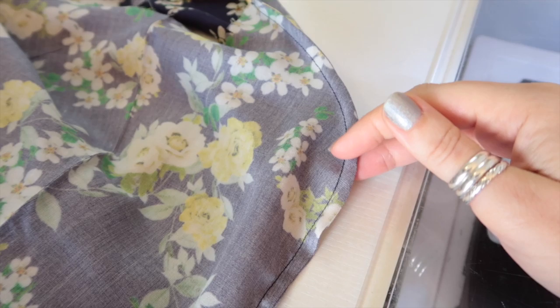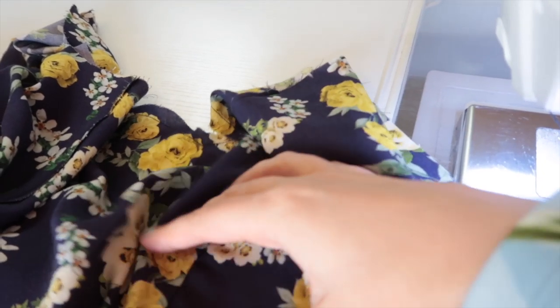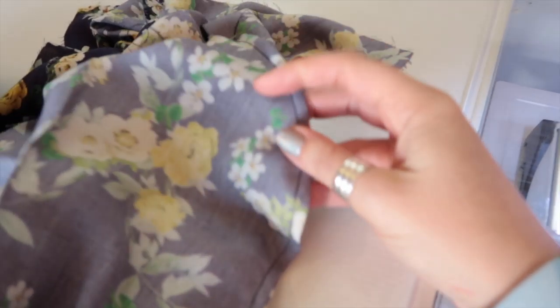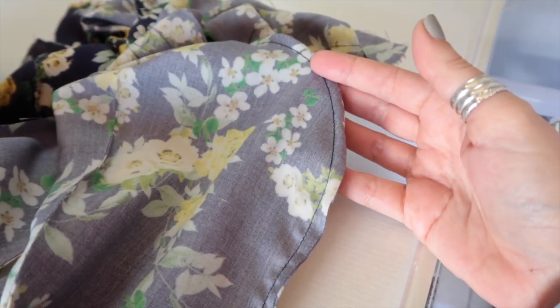I've sewn my seam at a quarter of an inch, which has enclosed the raw edge of the front. It's not pressed yet, but it's also made the seam narrow enough that we don't need to clip into it. I'm going to repeat this process for all the other princess seams to finish off this dress.